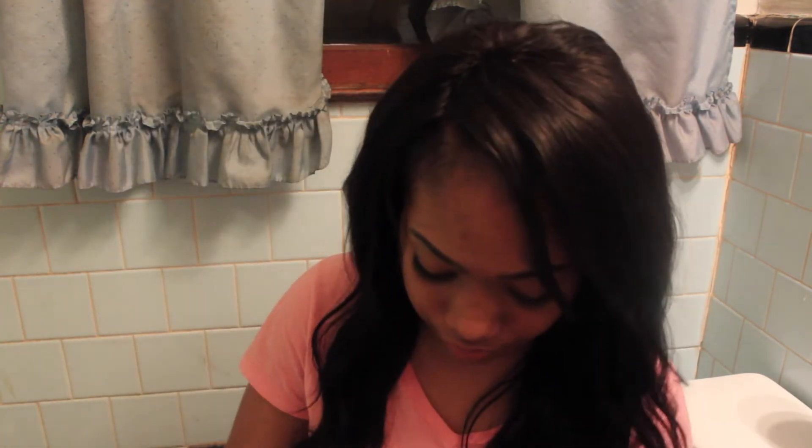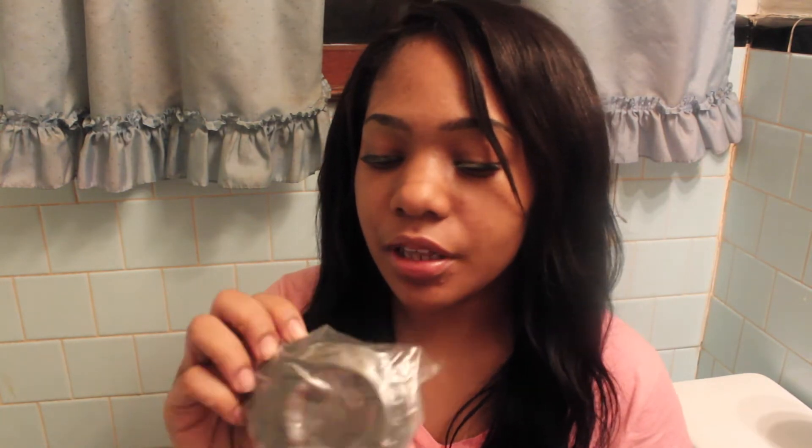I'm just gonna open everything for you and show y'all. More rings — the first bag had three, this one has four. If y'all didn't know, I have the Canon Rebel T3i. Let's take out the light — it's all attached. This is the little thing that I'm pretty sure you change the light with. I actually thought it had a little thing that comes straight up from an outlet, but I guess not.